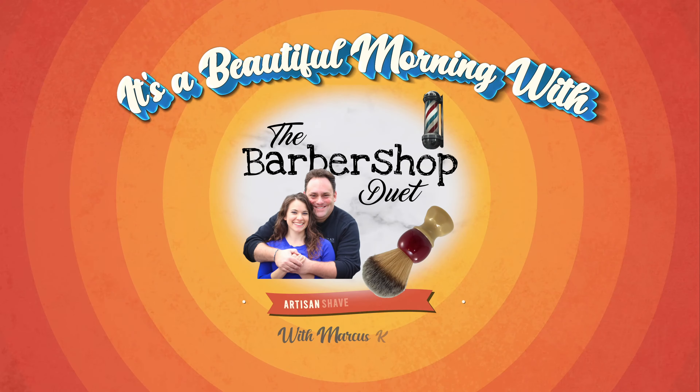Welcome — we've been waiting for you. We have our first fall shave soap today from Sterling Soap Company. It's a beautiful morning with the Barbershop Duet. I'm Marcus Klinger with Klinger Vocal Studio and I'm Sarah Vincent with Sarah Vincent Virtual Pilates, but on Wednesdays and Saturdays we are the Barbershop Duet. We're going to talk about shaving soaps today and we have got a banger from Sterling.